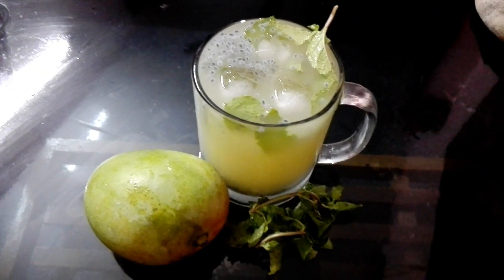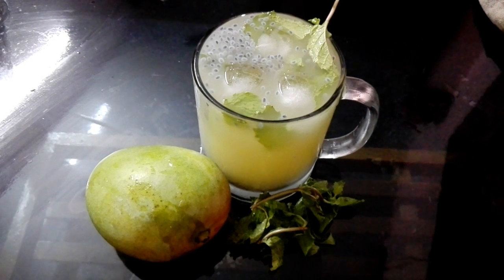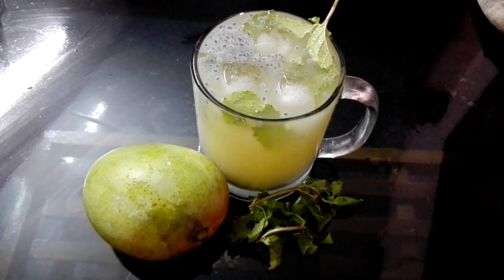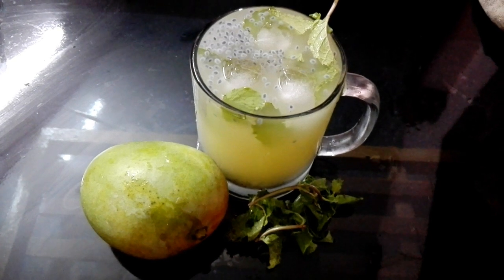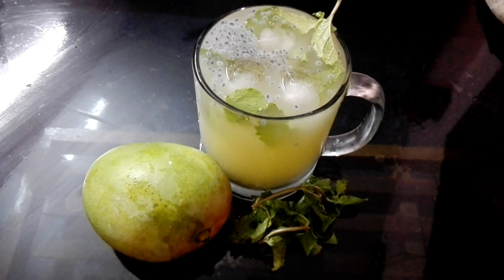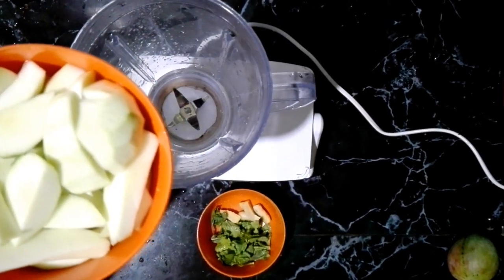Hello, Assalamualaikum. I am ready to put a very tasty juice in this dish. It has a great juice. I am going to put a mix in a jar.